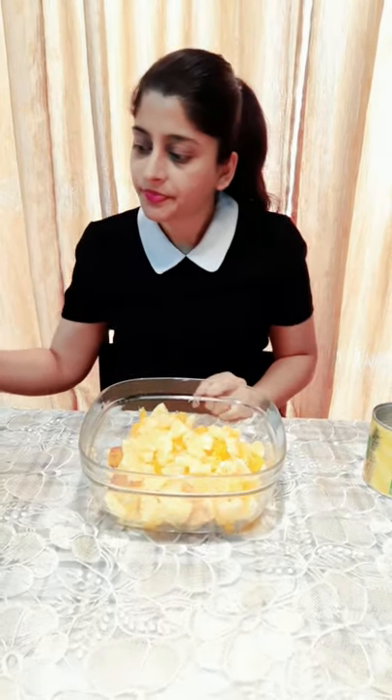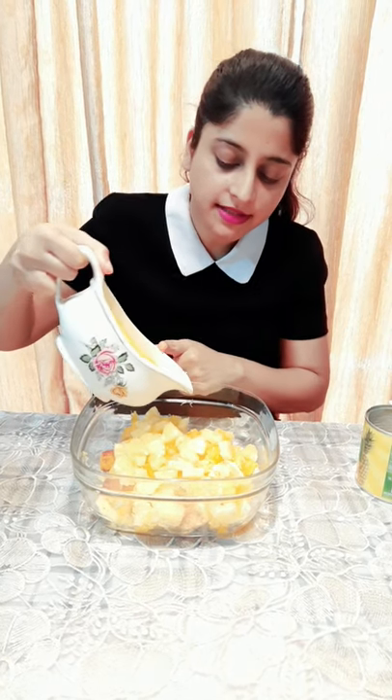We've got some custard. The consistency of the custard should be pudding-like — it shouldn't be too flowy or too thick. So let's add the custard.